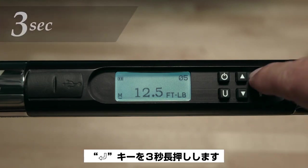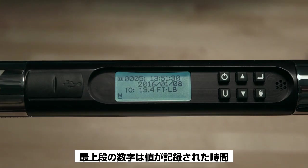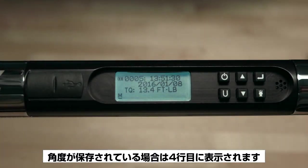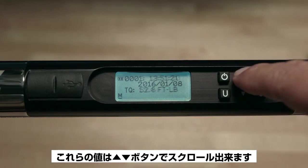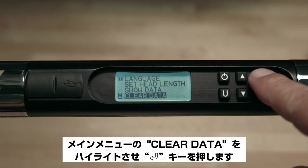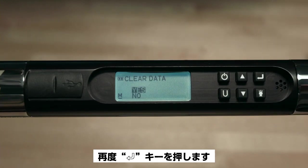To access the Show Data function, push and hold the Enter button for three seconds, scroll down to Show Data, and push Enter. The top number is the time the value was collected; below that is the date; the third line is the actual torque; and if an angle was stored, it'll be displayed on the fourth line. Scroll through values using the up or down arrows. To exit, push Enter. To clear data, highlight Clear Data in the main menu, hit Enter, press the up arrow to select Yes, and push Enter again — all data is cleared.